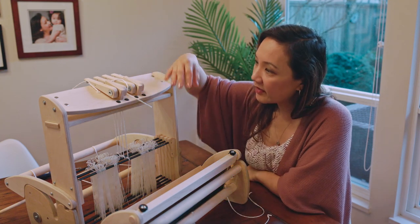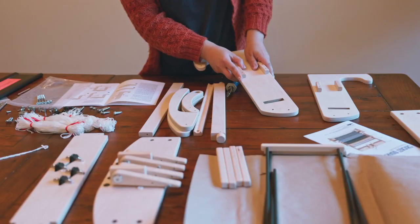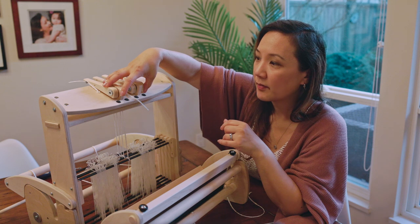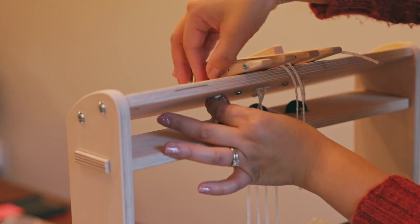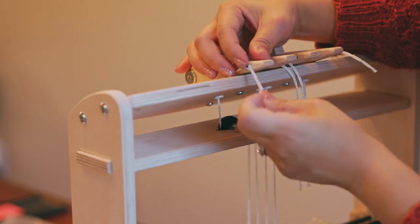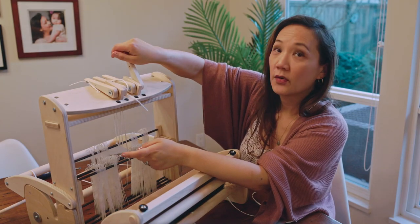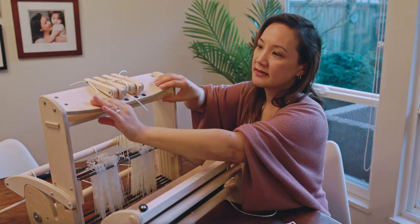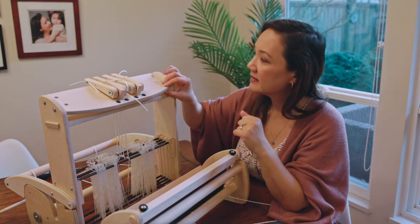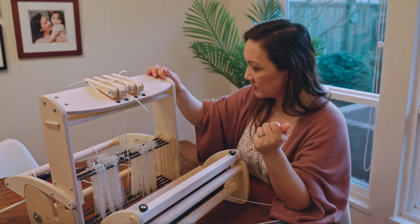The Cricket Quartet assembly starts by putting together the side pieces, then you add the top configuration. All the flippers that activate the shafts come pre-built straight out of the box. Inside there's a little shelf with pulleys that help move the Texsolv cords — numbers one and four move out to the sides to attach to the flippers on the outside. Assembly requires just one screwdriver and everything comes together really easily. It's made out of very solid plywood, the same plywood used for Schacht's Ladybug spinning wheels.